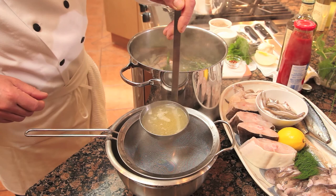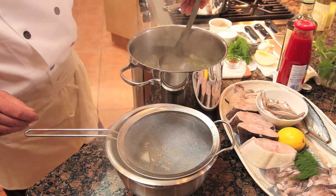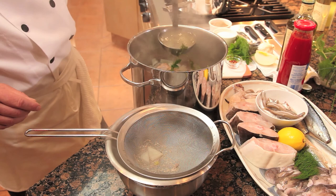The broth has been cooking for about 20 minutes. You can see some of the fat has dissolved off the fish — mostly from the fatty fish, the salmon and the mackerel. We're straining that off, just taking it off the top. You can see by the color that we have a lot of flavor and some body to the stock.